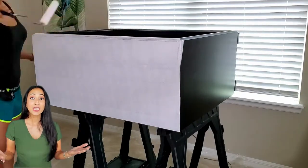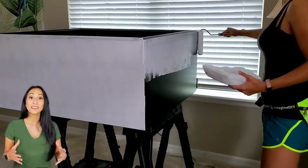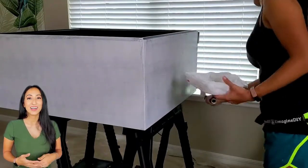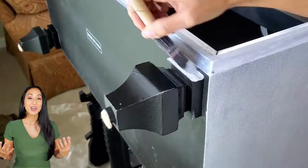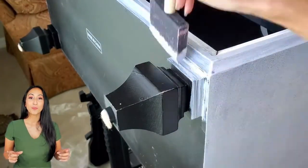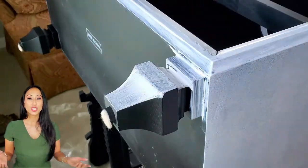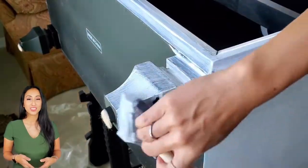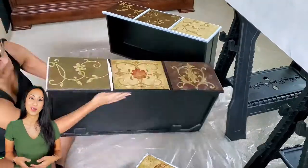To prep the area, you definitely want to make sure you have some drop cloths all around. You can paint it on the floor, but it's a lot easier when it's raised up on a couple of workhorses. I also used a foam brush to do all the moldings and any hard-to-reach corners, though you can use a regular brush too. I found it easier to use the foam than the regular paintbrush.